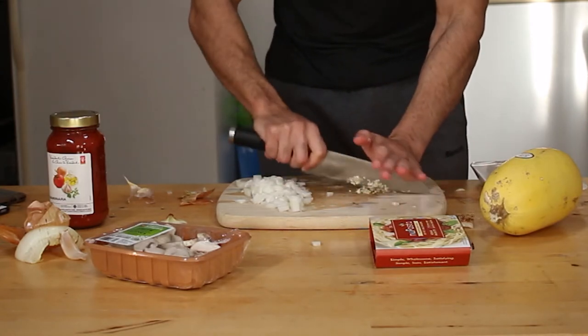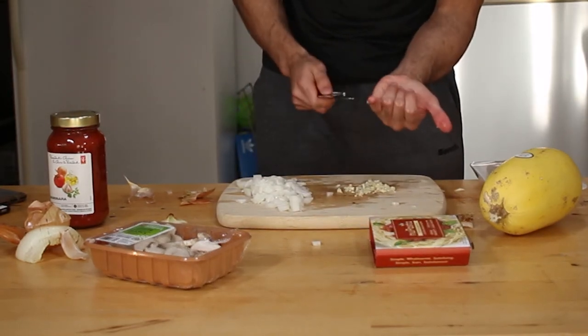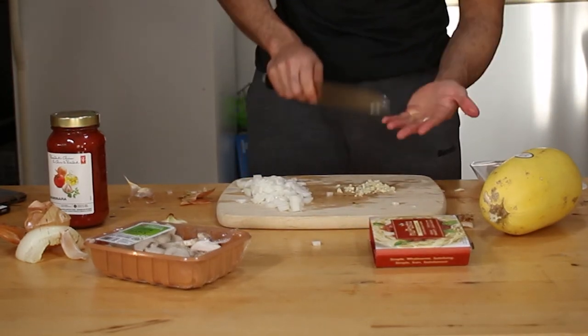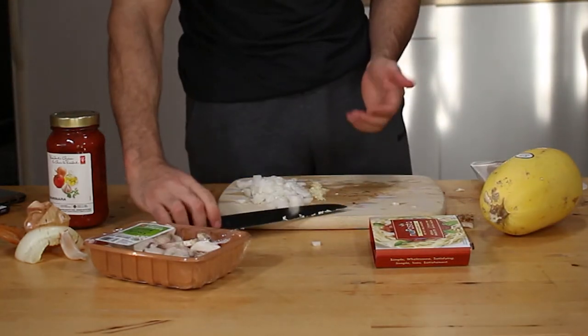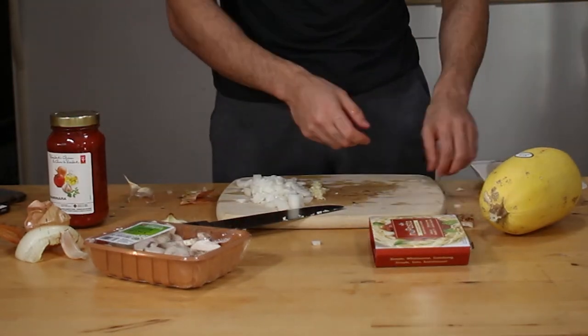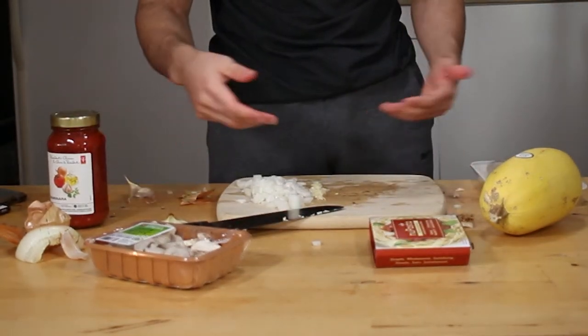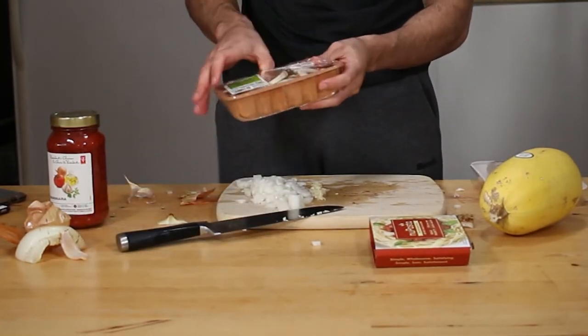The onions and the garlic add a lot of flavor. In the jar, all the ingredients have been pasteurized and sitting there so long that they lose a lot of flavor. This kind of really adds some flavor back. When you're not eating that many calories, you need all the flavor that you can get.